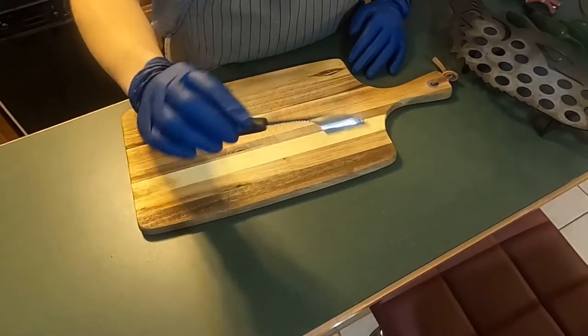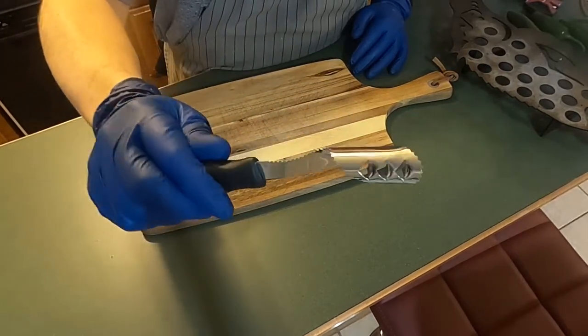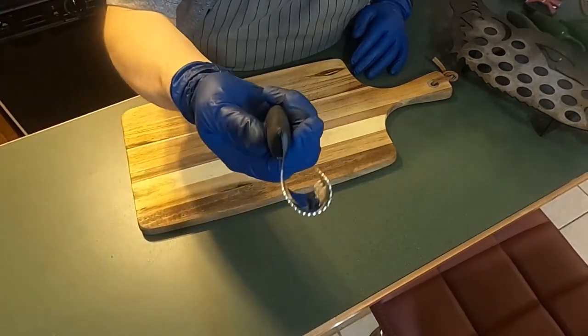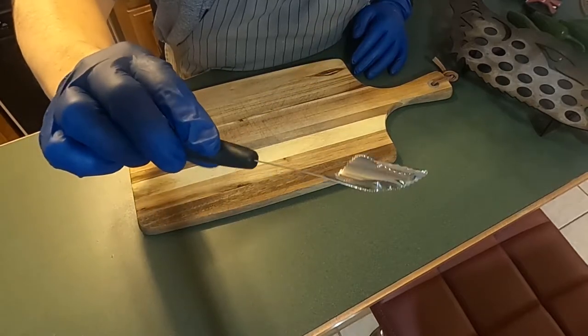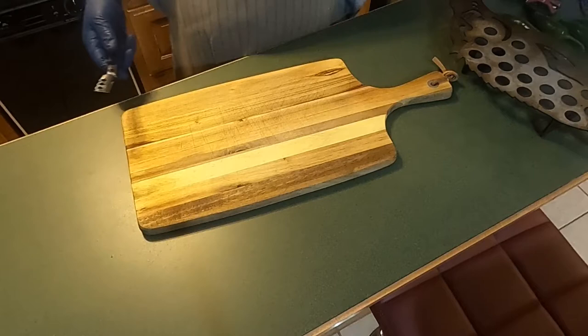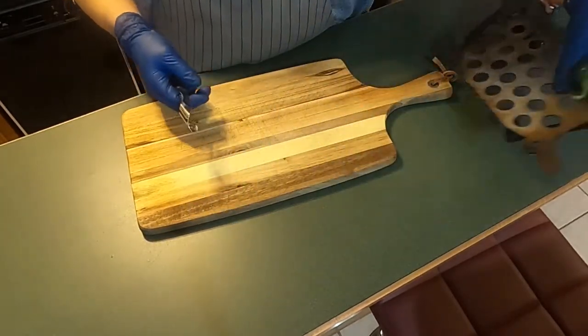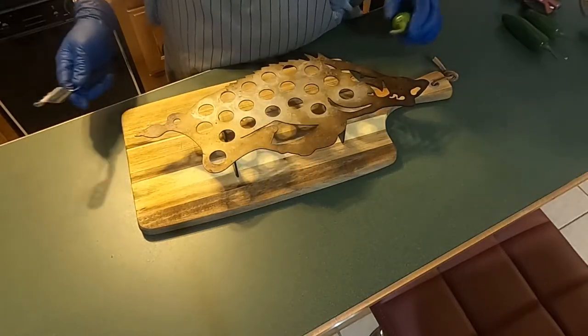I've got some gloves. I learned the hard way that no matter how many times you wash your hands, if you rub them after messing with jalapenos, you're going to have some pain. This is an all-in-one little tool — works really well. I'm going to show you on probably the second largest one first.